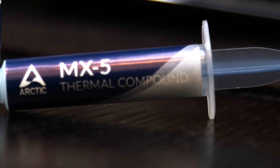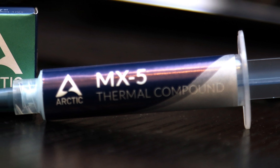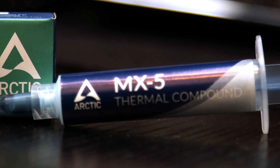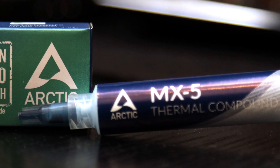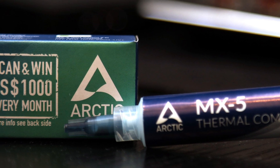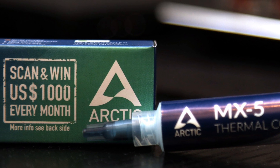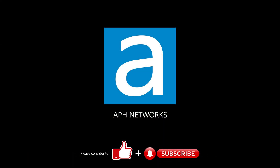The Arctic MX-5 is also available in sizes ranging from 2 grams to 50 grams depending on your needs. My only complaint is the MX-5 is a bit runnier than what I would have liked, but this is a small issue. The MX-5 is the paste to get if you want maximum performance at a minimal price. For the full review, please click on the link in the description below.